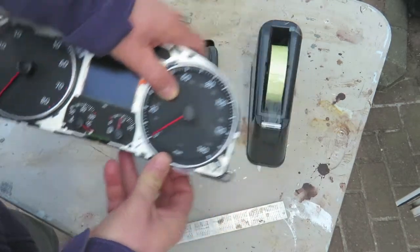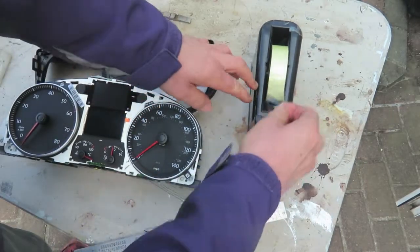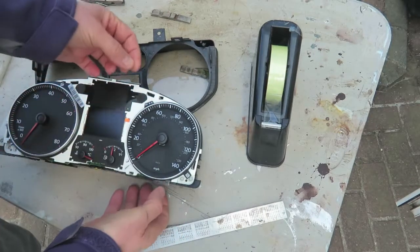And lastly, remember to align the zero with the mark you made before you started, and then fix it into position before you replace the cover.